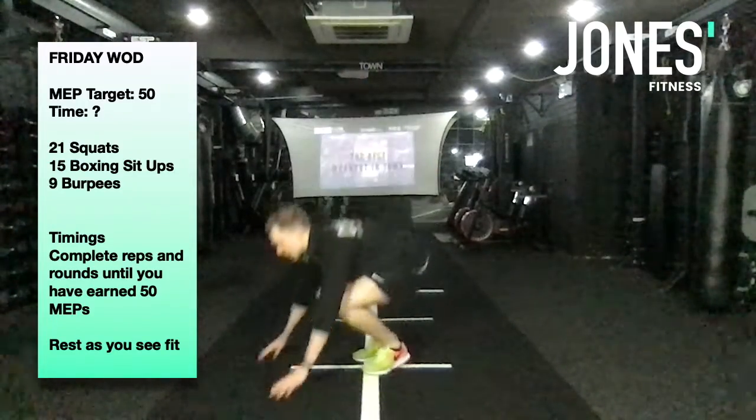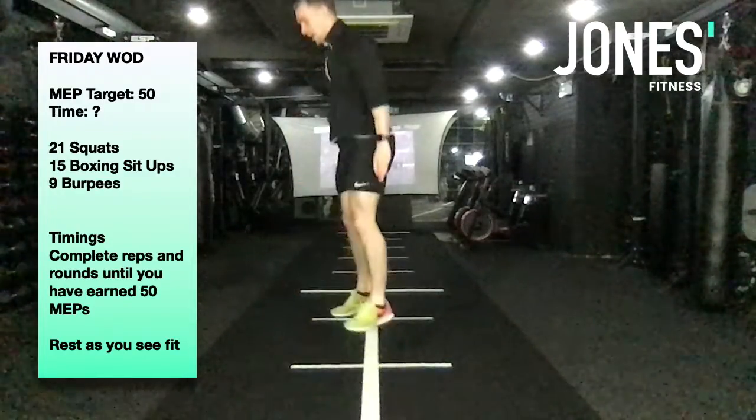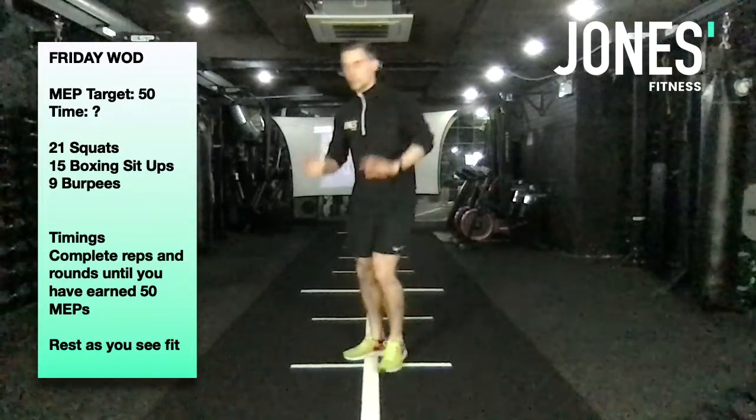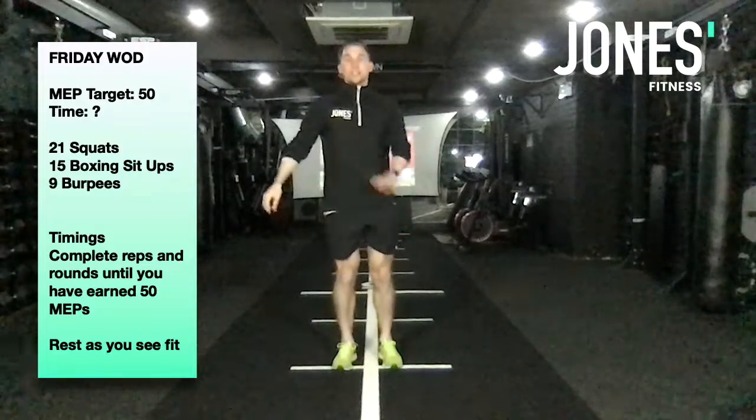To make it a little bit harder, we're going to go chest to floor. So we're going to go back, all the way down, all the way up, knees in, back up again. And to make it a little bit easier if you need to regress it — which is fine — hands down, step, step, step, step, stand up.